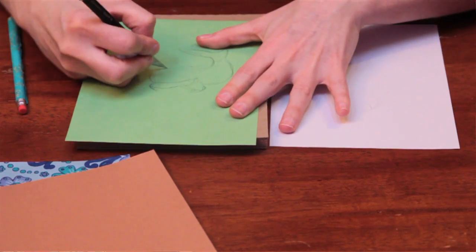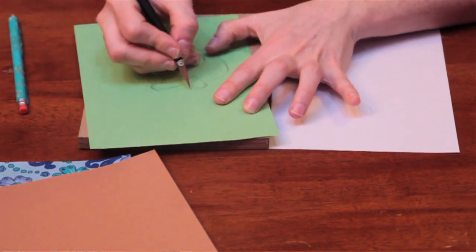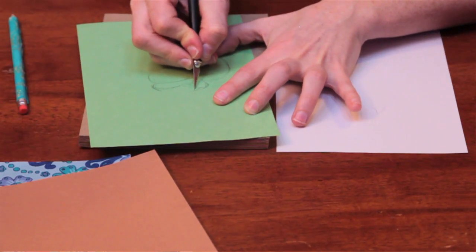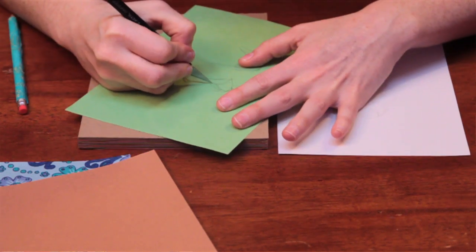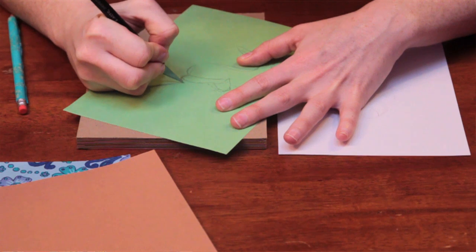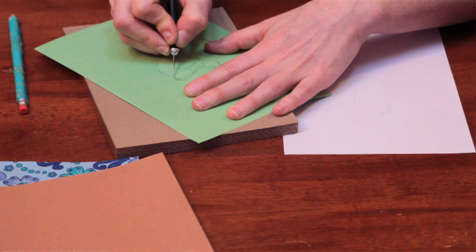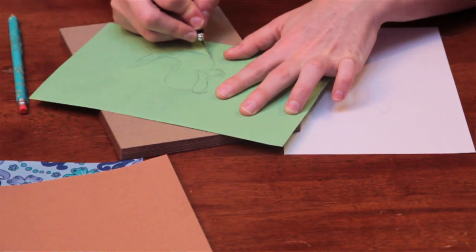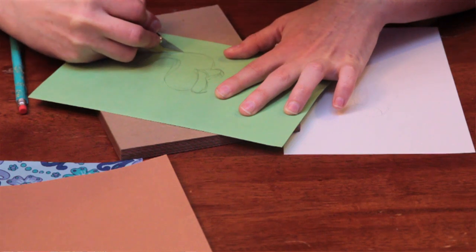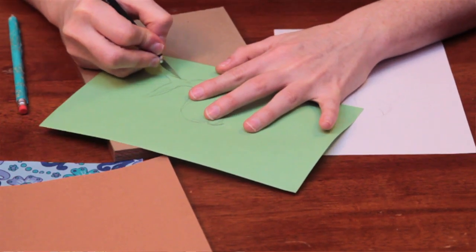You can also use scissors if you don't have an exacto knife. Me and scissors just don't get along very well — not very good with them. This is more like drawing; I understand it. So I'm going to cut out this tail and then I'm going to glue it to my paper and work around that.